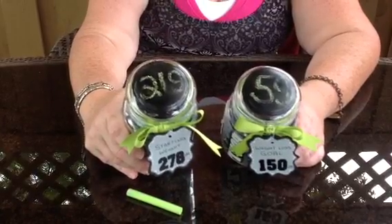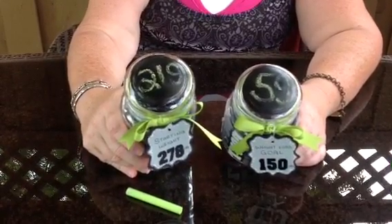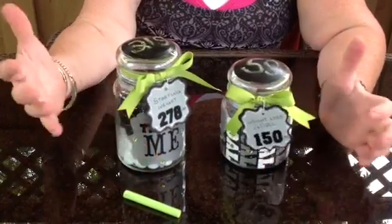The chalk paint is Martha Stewart's multi-surface chalk paint. You definitely need to go by the instructions on there, let it cure 24 hours and that type of thing. It takes several coats to do it on top of glass.